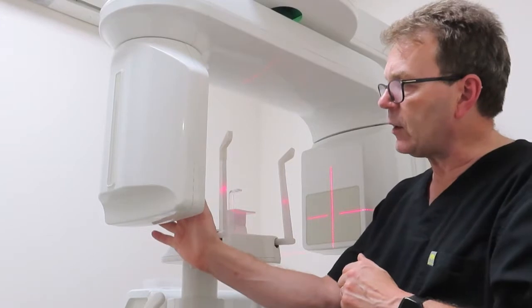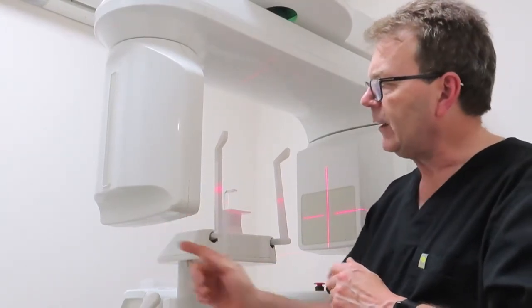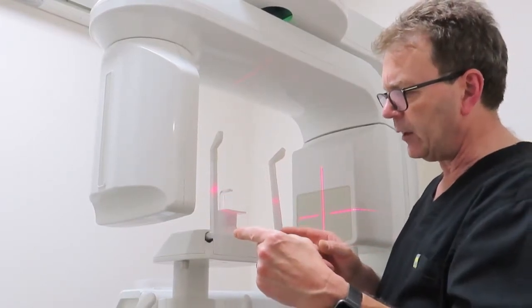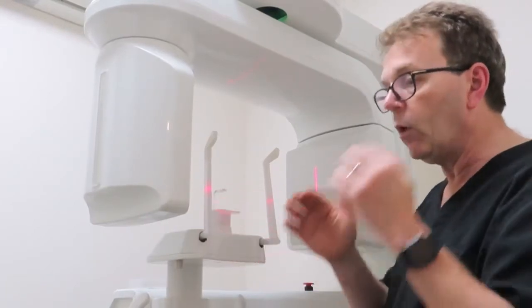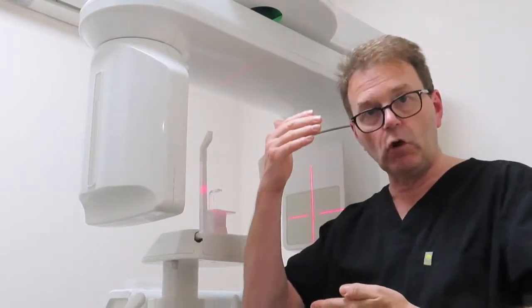I'll show you the two sensors — there are two sensors on this side of the machine, which simultaneously take an image and they're angled in a little bit. So the computer can then, by a mathematical process, work out all of the in-betweens. So we don't just get a plain view, but we can get a three-dimensional view, and we'll be looking at an actual CT scan in a moment to see the result.